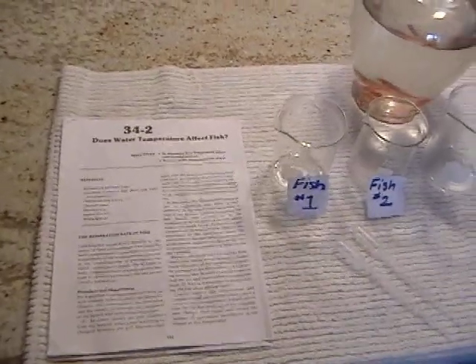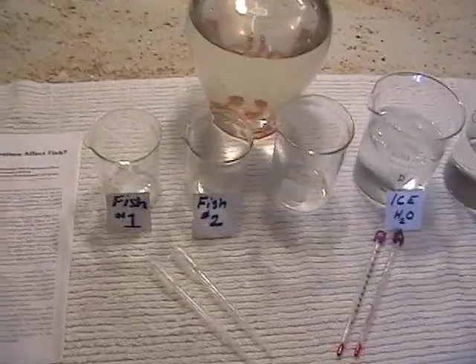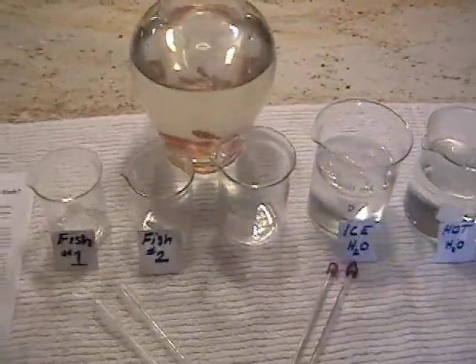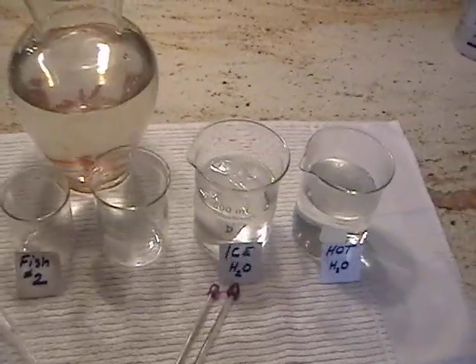For this lab, you will need your lab manual, two droppers, two thermometers, a small beaker for each fish, a medium beaker to be used as a fish rescue, a large beaker of ice water, a large beaker of hot water, and of course you will need your fish.